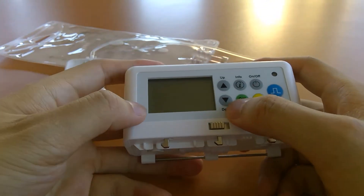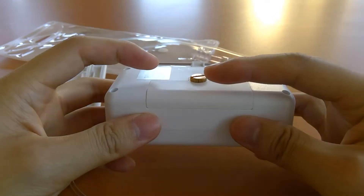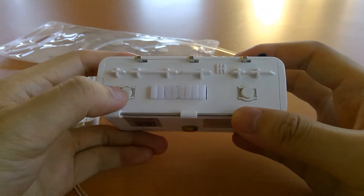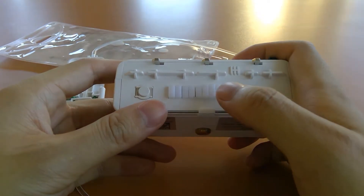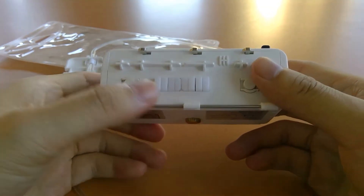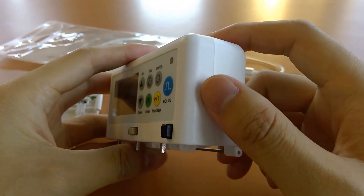You have your LCD screen, no backlight, an LED up here, and a membrane keypad. On the back there's the battery compartment. On the bottom you have downstream and upstream occlusion sensors, and your linear peristaltic pumping mechanism. This pump is single channel only, but we do have a mount where you can stack multiple pumps together. On the side you have a micro USB port.